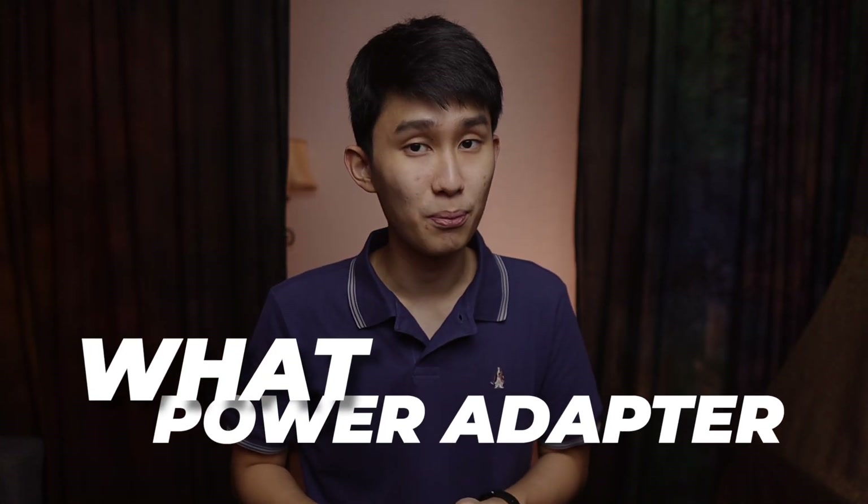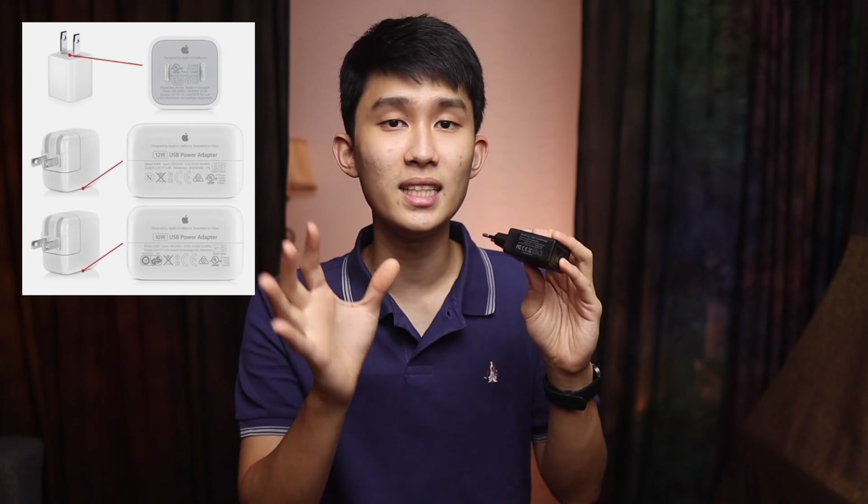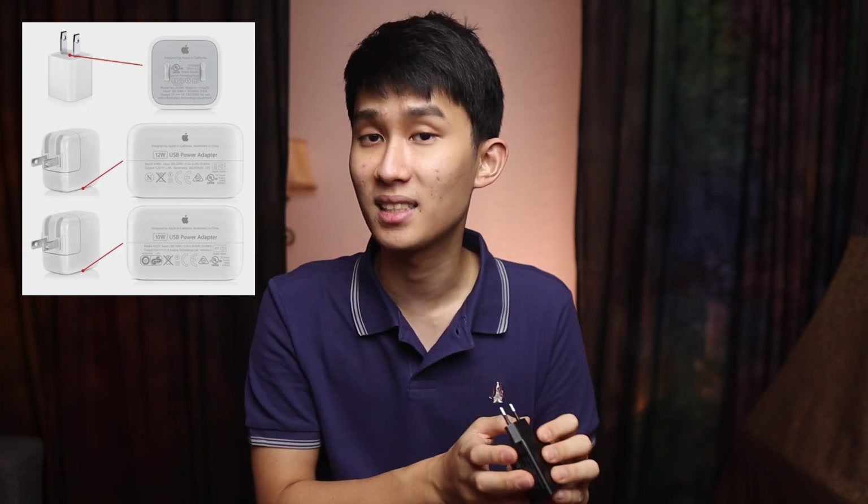Number four: what power adapter should you use to charge? You've probably seen warnings telling you not to use a fast charger. Personally, I recommend getting the smallest adapter you can find — ideally something like the 5-watt iPhone charger. Plugging into a laptop or PC works fine too. Anything up to 10 to 12 watts, like an iPad charger or Samsung charger, should be fine. Check the output section on your charger to see the voltage and amperes it can provide at maximum.